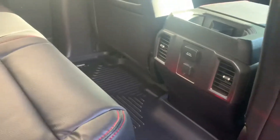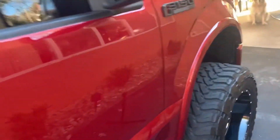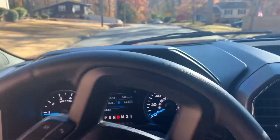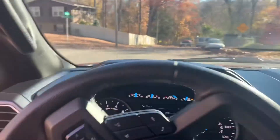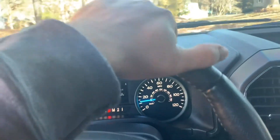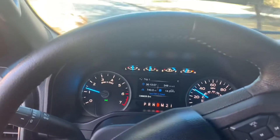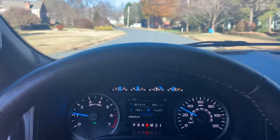You can hear me talk just as plain as day. It's not bad inside the cab. It's a clean sound, there's no raspiness. It's totally manageable. It's not loud in the truck, I should say.